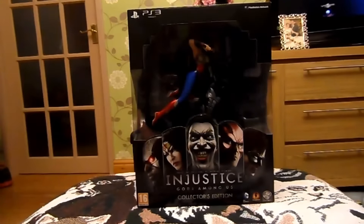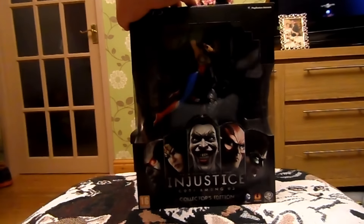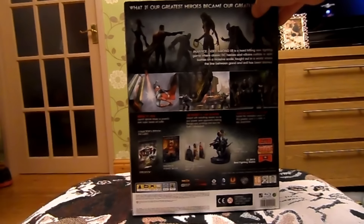Hello everyone, this is Solidus Snake here and today I'll be doing the video unboxing for the Collector's Edition of Injustice: Gods Among Us, from the creators of the rebooted Mortal Kombat in 2011. I'll give you a quick rundown of what's in the box.